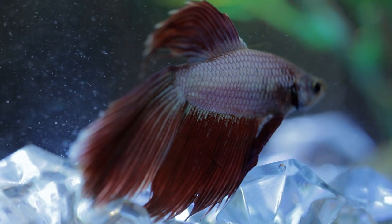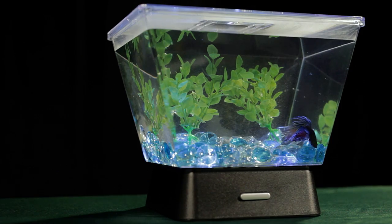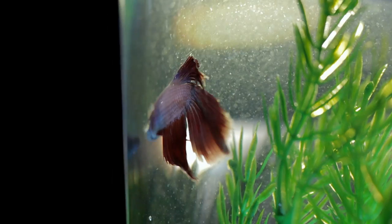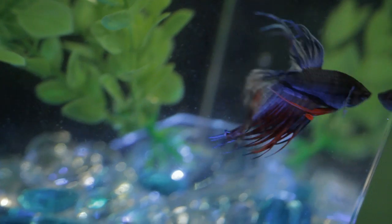Welcome to the fun world of betta keeping. Bettas are a fun and easy choice for a fish keeper. They are one of the most popular freshwater aquarium fish, known for their beautiful wide range of colors. Bettas are very interactive and will often watch you go about your everyday business. Kids love them.